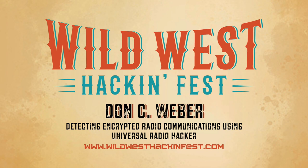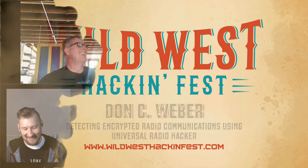This is Don Weber and he's going to be talking about some pretty cool stuff. He's been a member of the BHIS family on and off for the last five years — another member of the BHIS family.